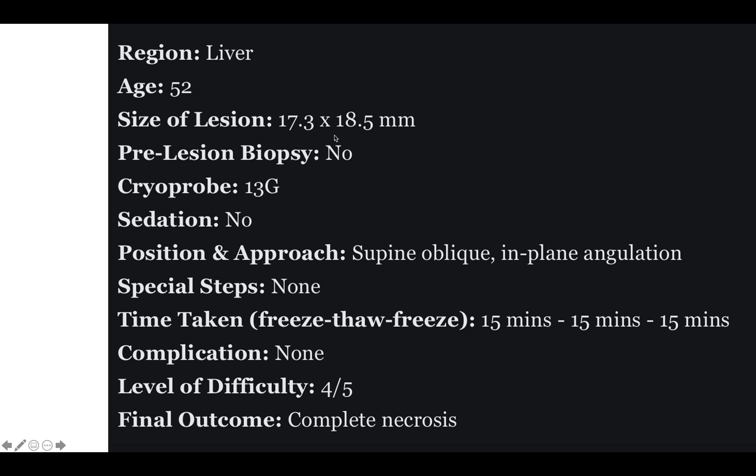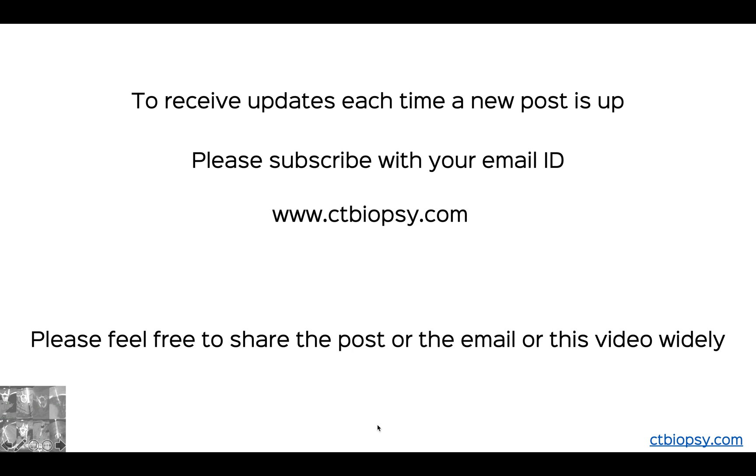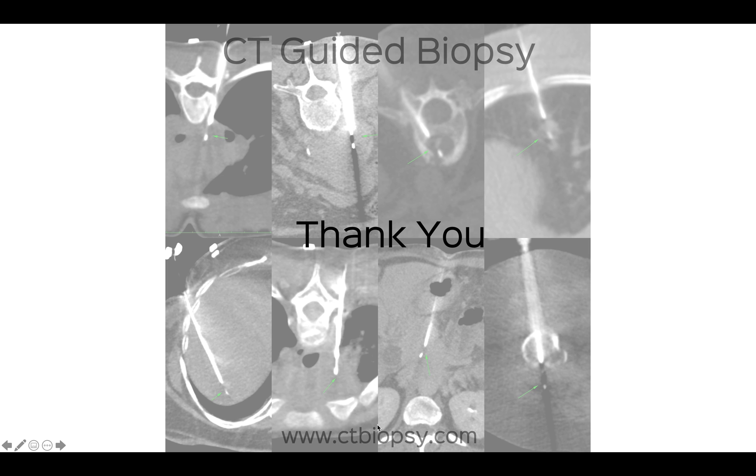To summarize: 52-year-old patient, 17.3 by 18.5 mm lesion — we didn't do a pre-lesion biopsy. 13-gauge cryoprobe, no sedation required in this patient, supine oblique and in-plane angulation. Freeze-thaw-freeze was 15-15-15 minutes, no complication, and the level of difficulty is 4 by 5 but could be less or more depending on your experience. The final outcome was complete necrosis — complete ablation. You know where to email, you know where to subscribe if you'd like to, and thank you for listening in.